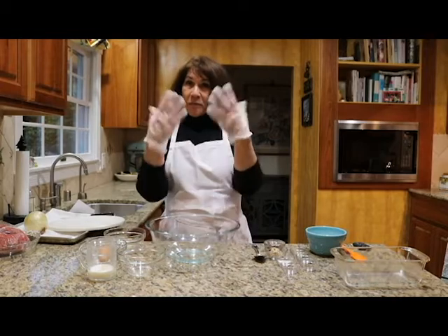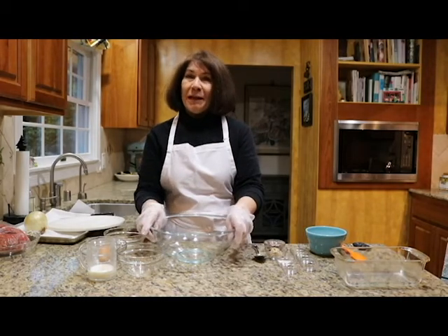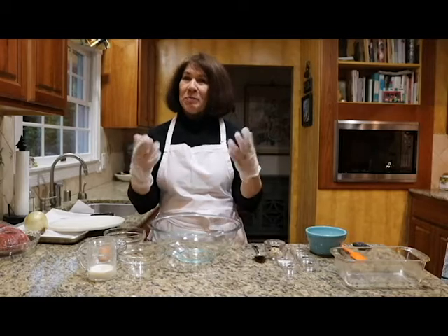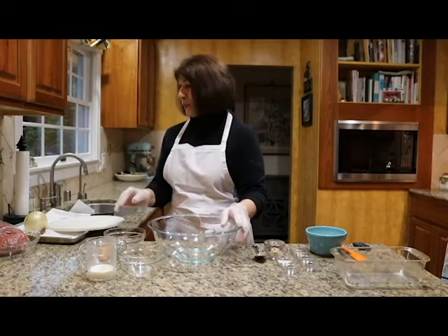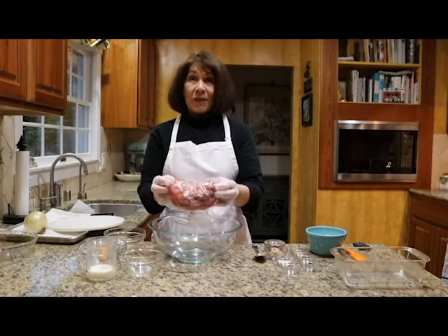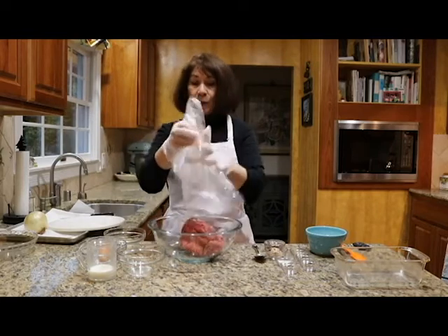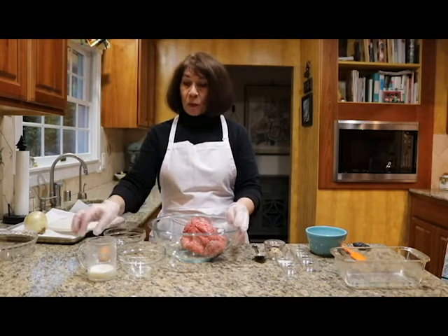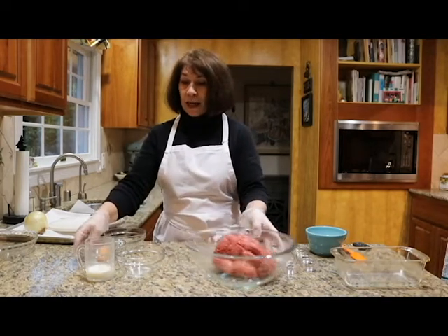So in a large bowl I put on some vinyl gloves. I used to love to mix and mess with my hands, but the vinyl gloves are nice too. I'd like you to have two pounds of extra lean hamburger — that'll cut down the fat a lot.